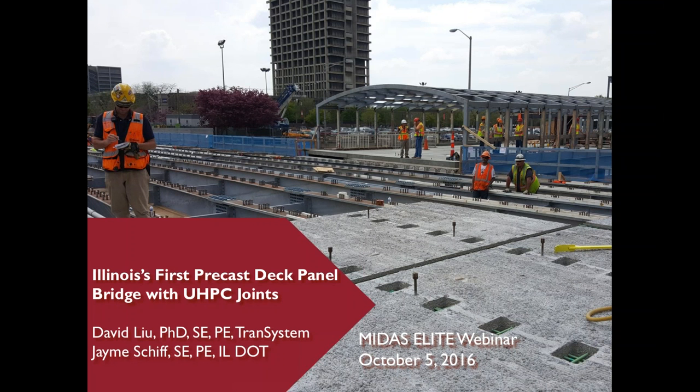New York State DOT used this new deck system for more than 20 bridges in the last couple of years because it allows them to replace the existing deck or build a new deck in just three to five days. Therefore, I believe this new deck system could be a good option for future deck replacement in urban areas or for routes with high traffic volume.